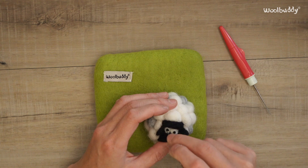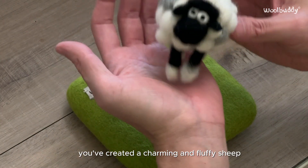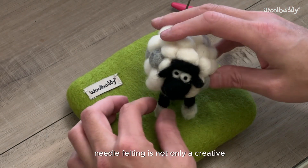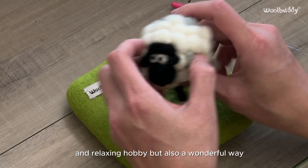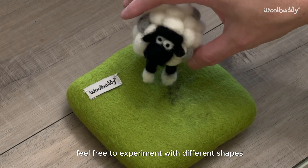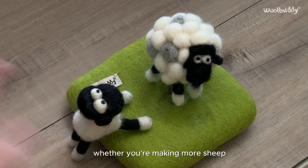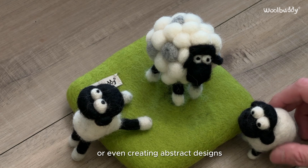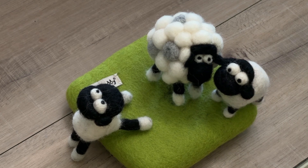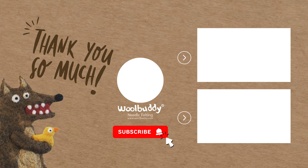And there you have it. Congratulations on completing your needle felting project — you've created a charming and fluffy sheep with your own hands. Needle felting is not only a creative and relaxing hobby, but also a wonderful way to make personalized and unique pieces of art. Feel free to experiment with different shapes, colors and sizes in future projects, whether you're making more sheep, trying out other animals, or even creating abstract designs — the possibilities are endless. Thank you for joining us in this needle felting adventure. Don't forget to like, subscribe, and hit the notification bell to stay updated with all our latest crafting videos. Happy felting!